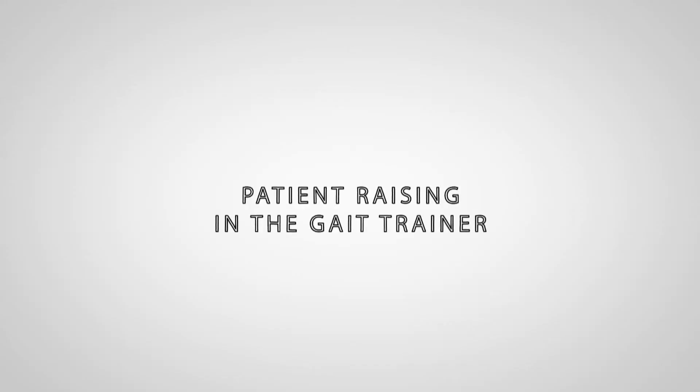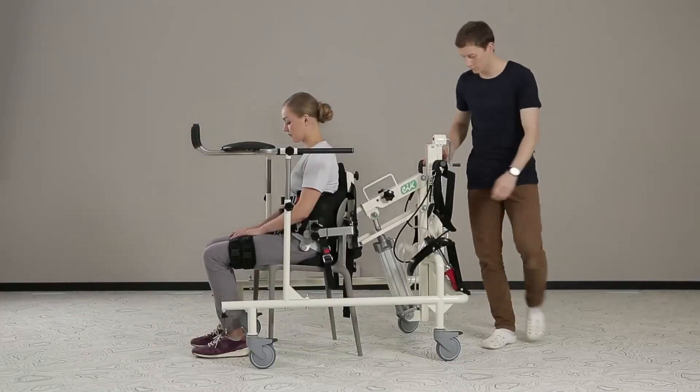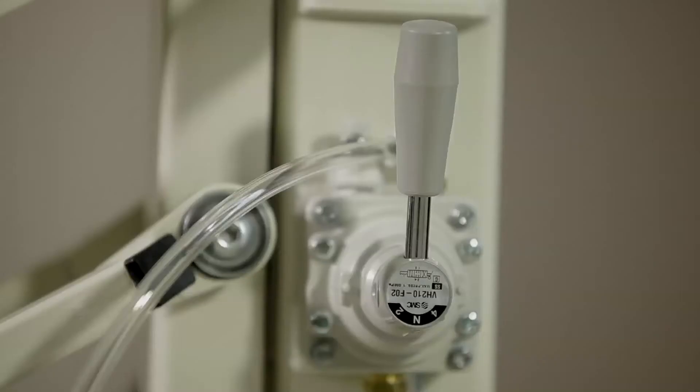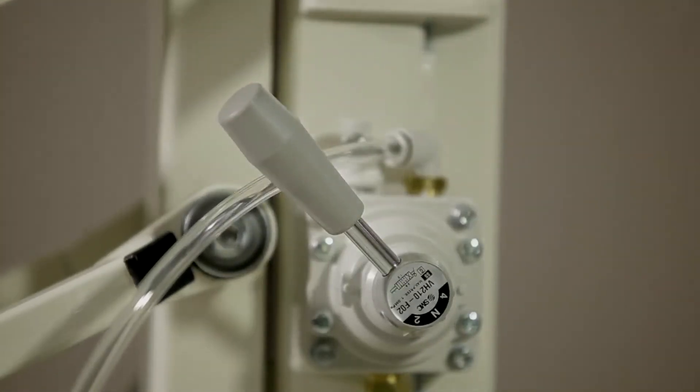Patient raising in the Gait Trainer. Before raising the patient, it is very important to check the position of the quick coupler handle. It has to be switched downwards. When starting the raising procedure, the handle of the pneumatic lifting device is set to position 2.